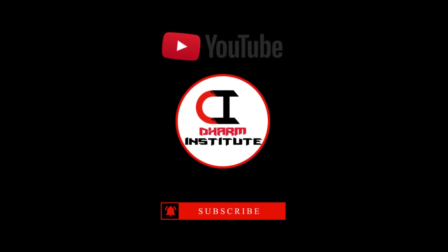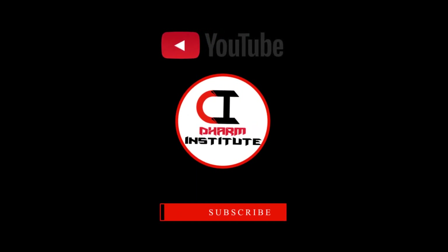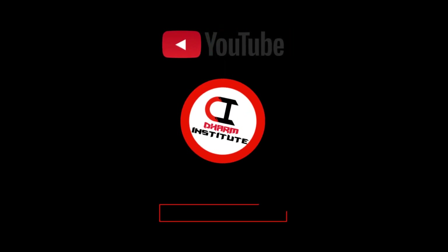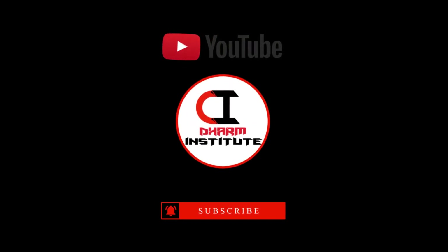If you like the video, please like the video, subscribe to the channel.